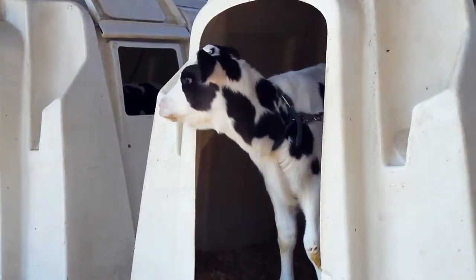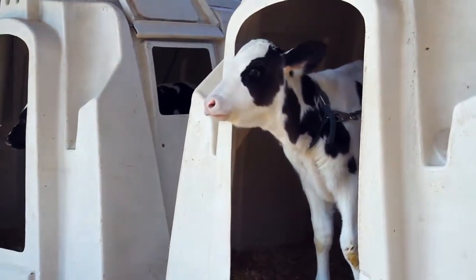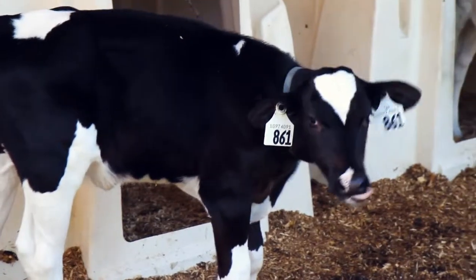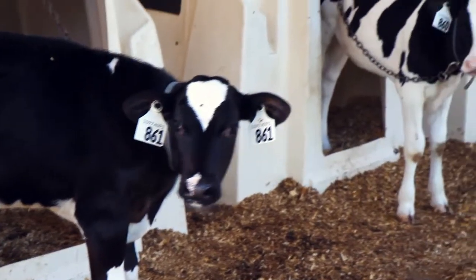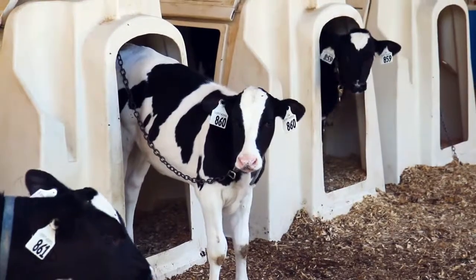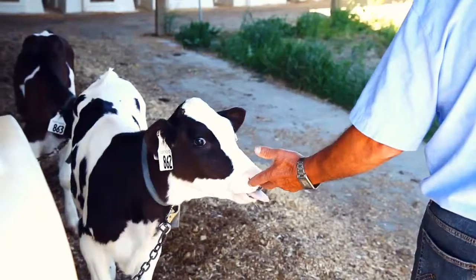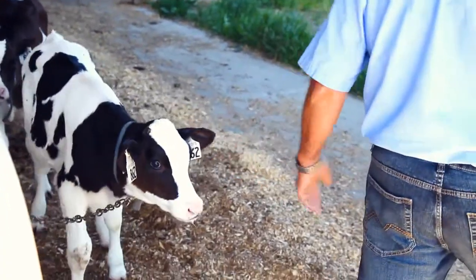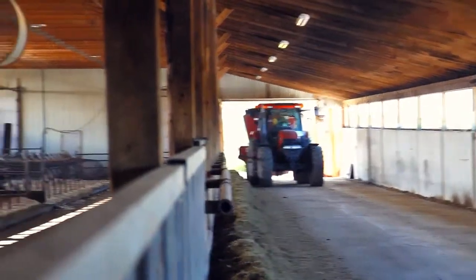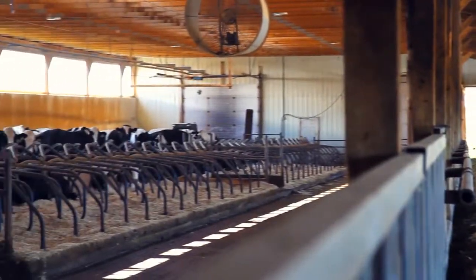Feeding the cows is the most important thing when you make quality cheese. We're feeding normally grass and alfalfa, and that gives a good flavor on the milk and also a softer cream. The flavor and the cream in the milk come back later reflected in the cheese, and that gives a really good taste.